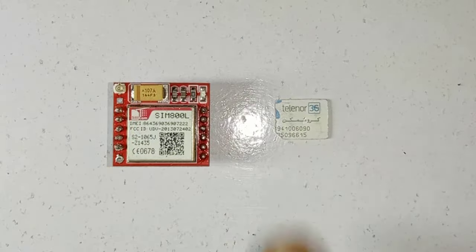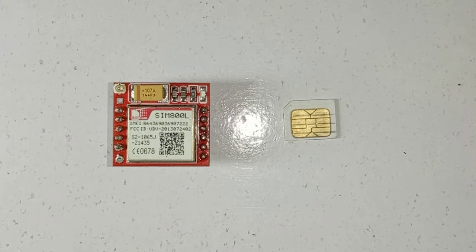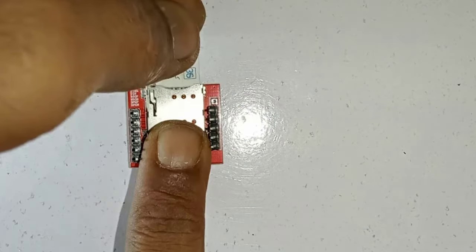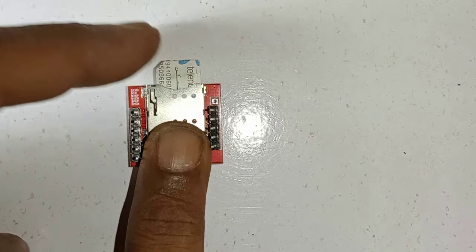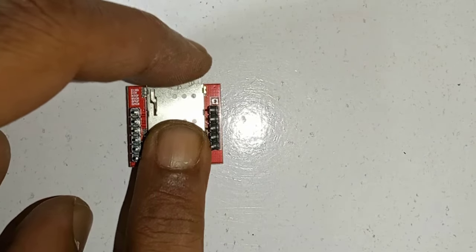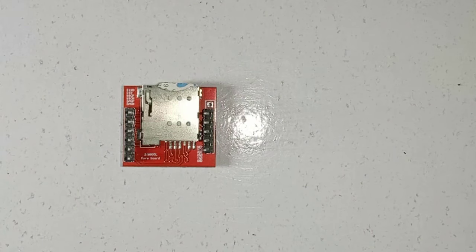I have a hybrid SIM card from Telenor, and it works on both 3G and 2G networks, so I will use it in this project. Now insert the SIM card in the module. There is a SIM socket on the back. While inserting the SIM card, make sure this cutout is pointing upwards. Now just push the SIM card — a click sound means the SIM card is inserted successfully.